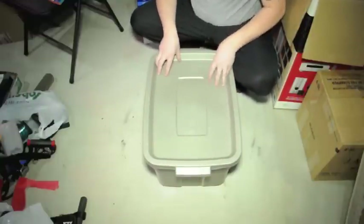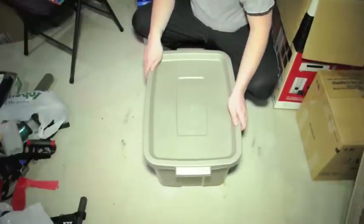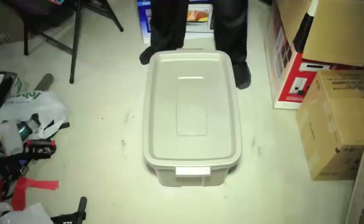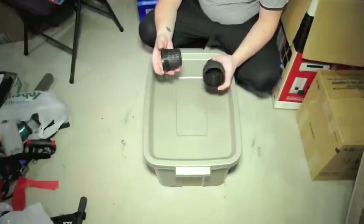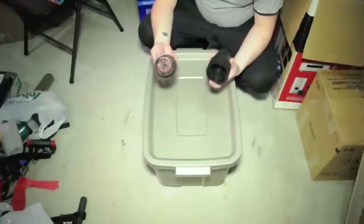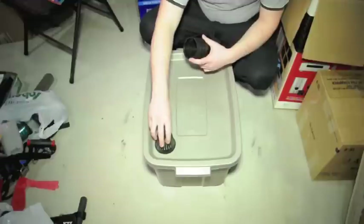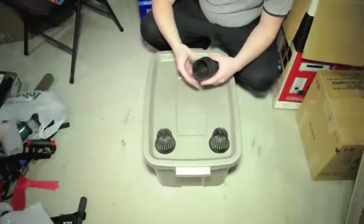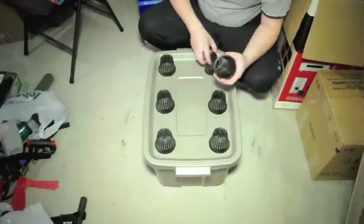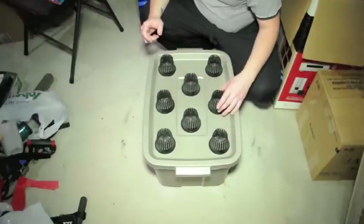What we're going to do now is just place the pots that we're going to use for growing onto the container lid, so we can get an idea of where we're going to want to cut holes for the pots. I have these 3-inch net pots that I got off eBay — they were about 3 or 4 bucks for 12 pots. We can just space them out onto the tote to get a really good sense of where we're going to want to make the holes.